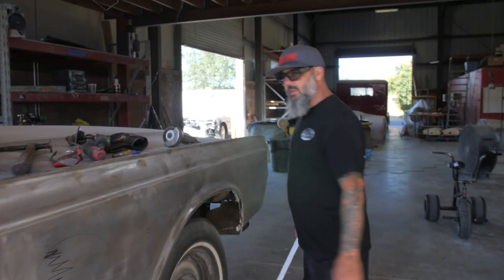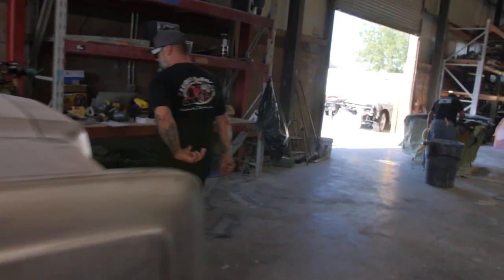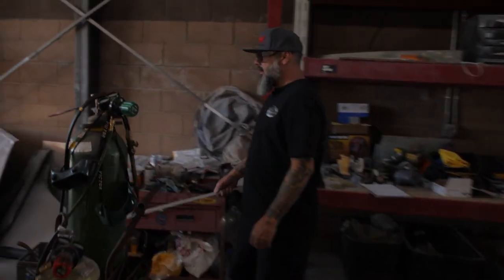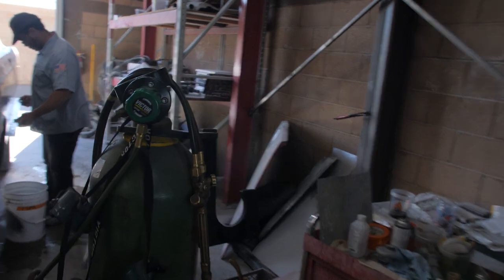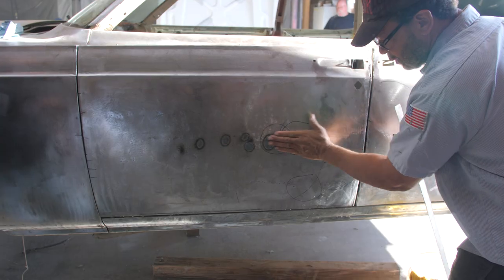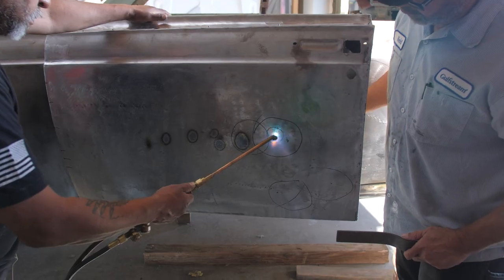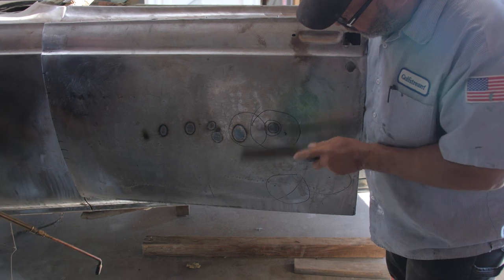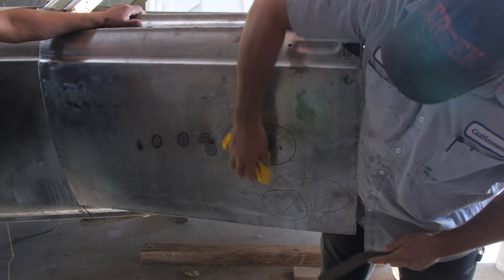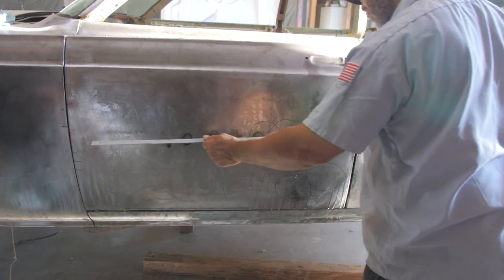All right, so to see some of the stuff we're doing here — my man there is putting the straight edge on it to check the shrinking, see what's going on, and where he has left to pull down, push up, or metal shape. So that way, when we go to put Bondo on it, we have a very, very thin layer. It's not bad at all, and it'll just make the car perfectly straight.